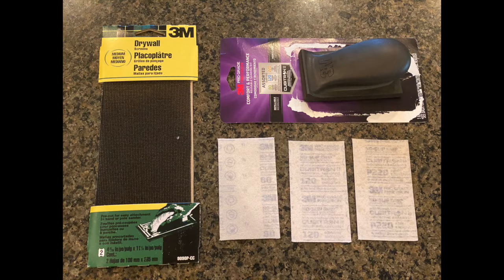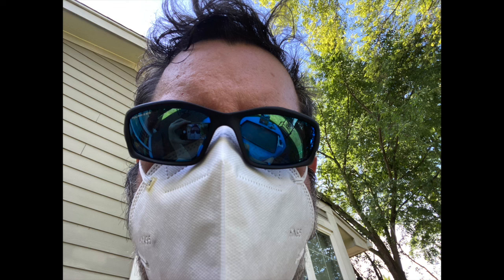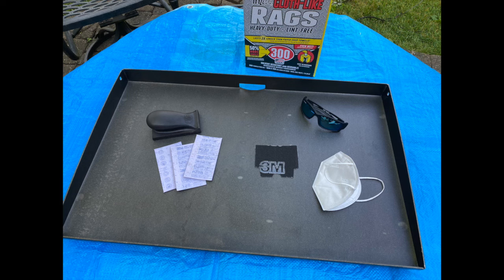I used medium grit drywall sanding screens and a package of 80 grit, 120 grit, and 220 grit that I got with the sanding block. You also might want to use some disposable cloth-like rags to wipe up any dust, and wear a dust mask to prevent inhaling any of it. With these supplies and a good work surface, it was time to start with the drywall sanding screens.